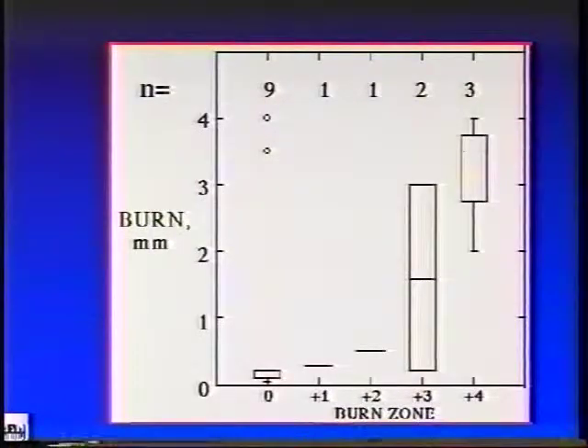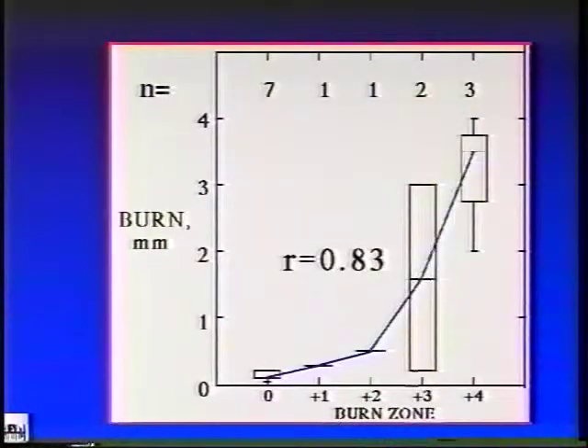When the visual estimate of the burn in millimeters was correlated with the estimate of burn graded histologically, the coefficient of correlation was 0.51. However, when two outliers are eliminated, the correlation increased to 0.83.